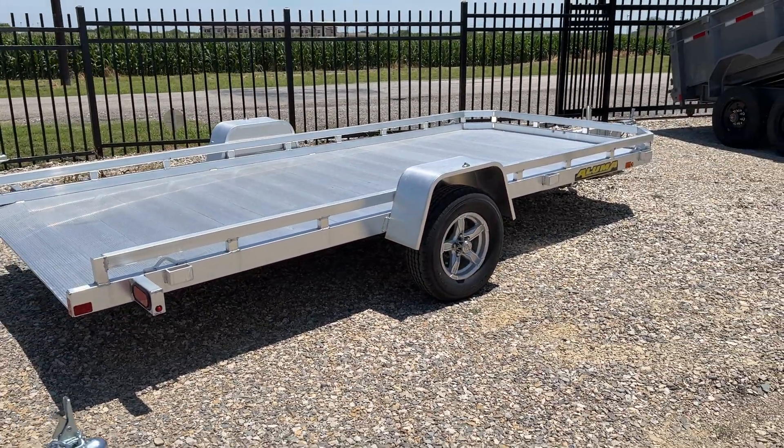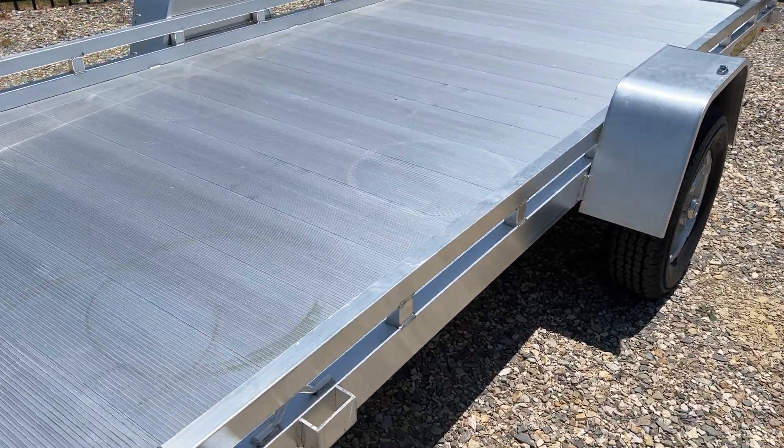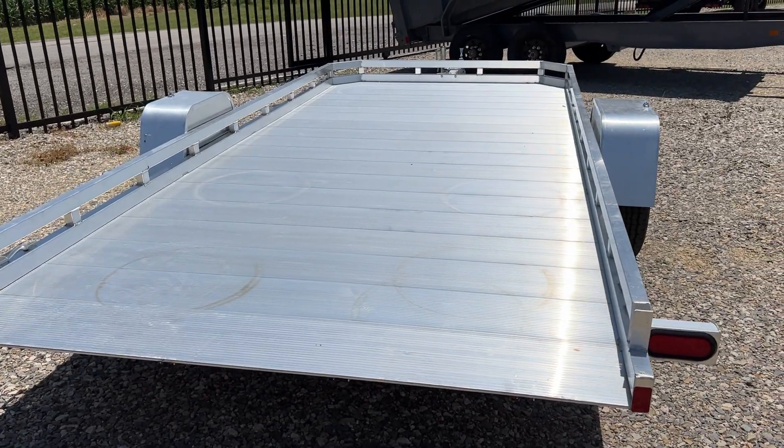These come standard with aluminum wheels, LED lights, as well as Aluma's five-year warranty. You've got three stake pockets on each side and four welded tie loops in each corner.